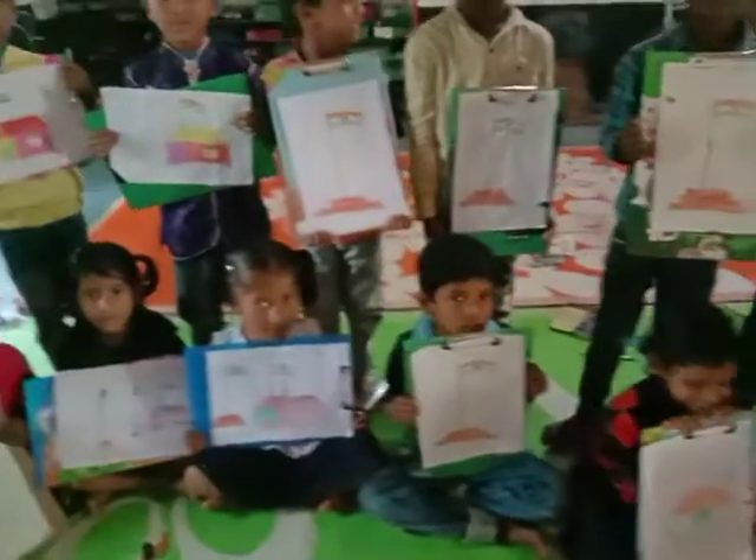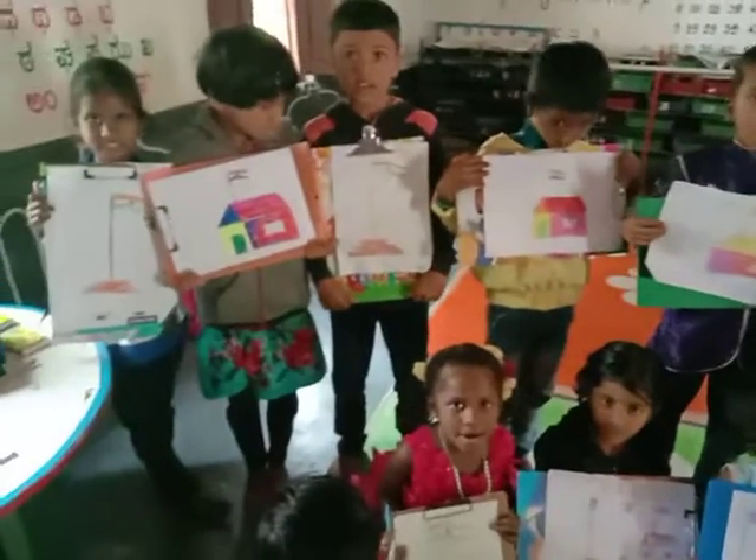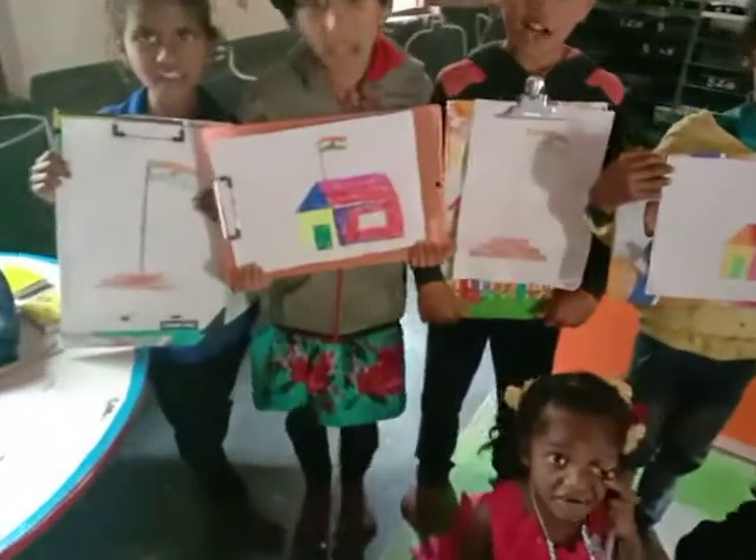Yes, very good. What is this? What's the drawing of this? Indian flag. Indian flag. What's the drawing? Indian flag.